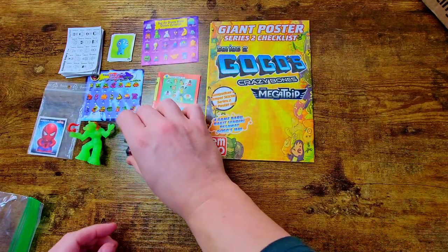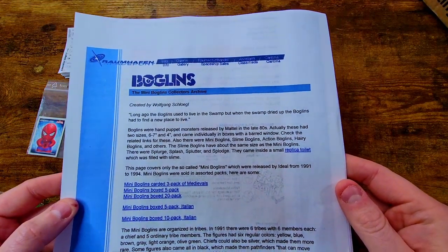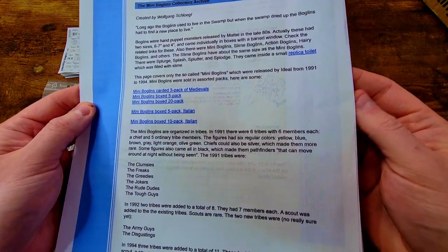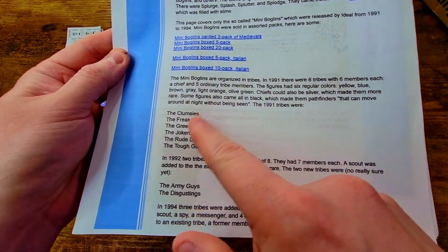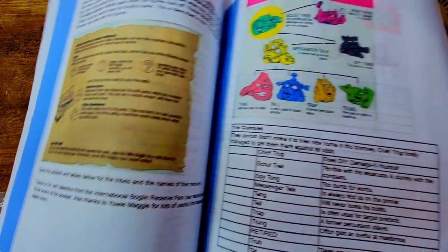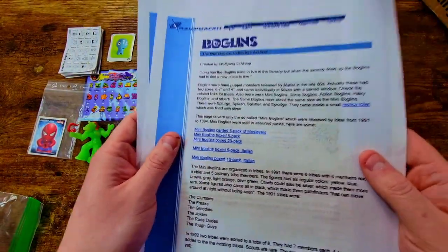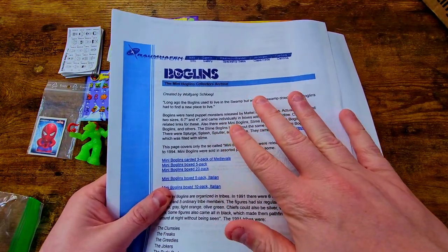Okay so we've got like a whole printout of all the information about Boglins — there's a bunch of different categories for the little tribes they come in: Clumsies, Freaks, Greedies, Jokers, Rude Dudes, Tough Guys, and more. A little sneak peek of what's going on here. This is exactly what I needed — more information about these guys. So thank you for including this, that's awesome. There's also a way to play Boglins as a game, I don't know how to do that yet.